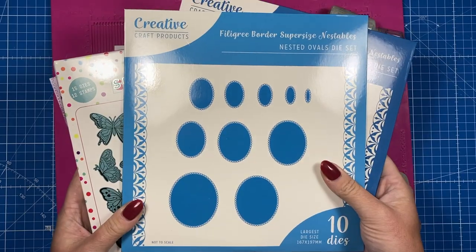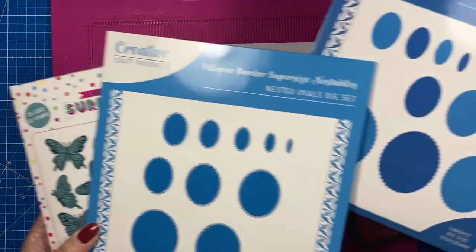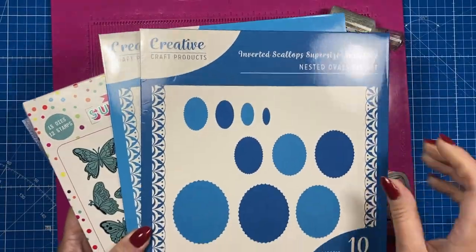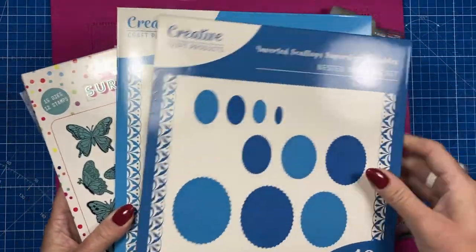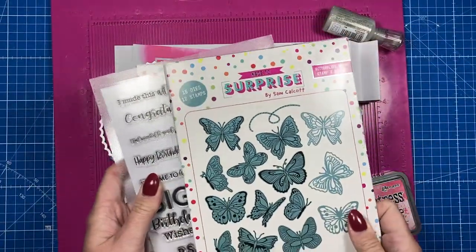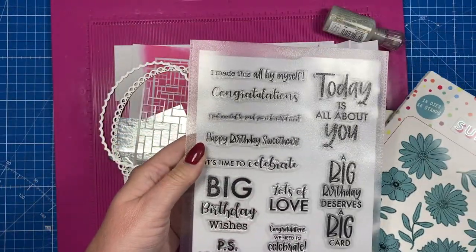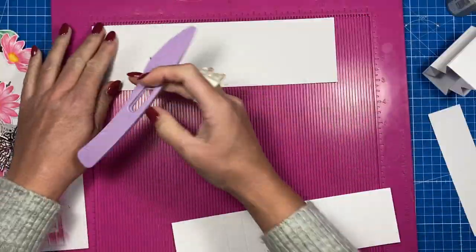To decorate this one, I'm using the filigree border supersized nestables from Creative Craft Products with the inverted scallops — they fit nicely within them and kind of all work together. I'm also using the Butterflies Galore, which is one of my new sets, along with the Flowers and Foliage. The sentiment is also from the sentiment set.